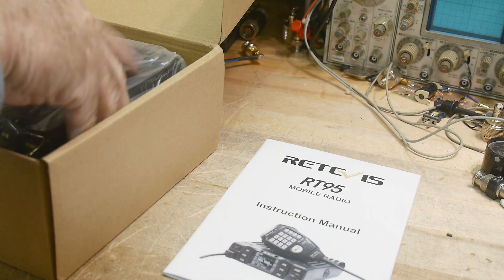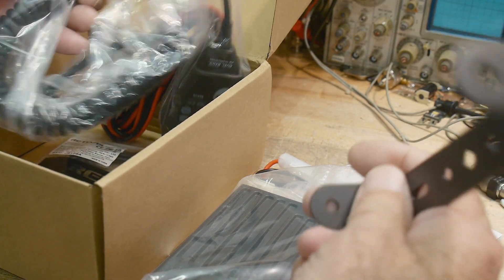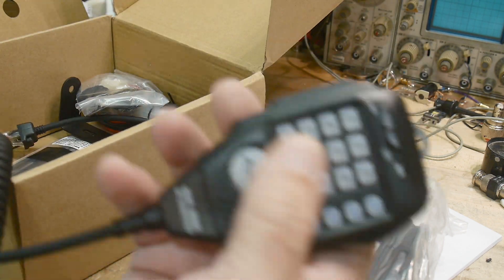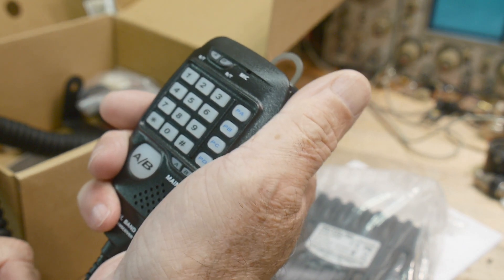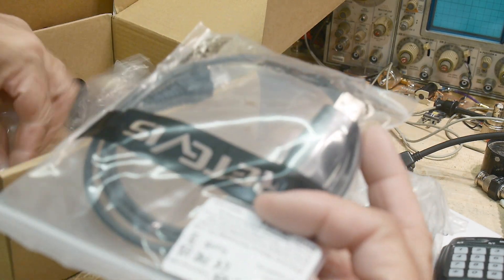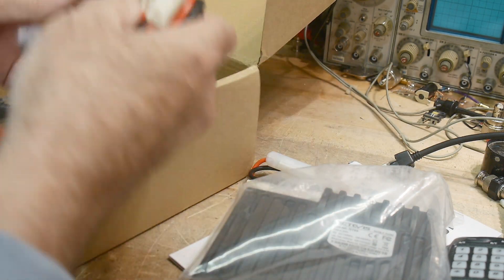Instruction manual. Looks like a lot of the other radios I've looked at. It comes with a bracket and a microphone — nice microphone, nice big A/B button. It feels good in the hand, feels quality, doesn't feel cheap at all. It's got some status lights and stuff on it. Came with a programming cable, USB to what I think is an RJ11 on the front, and power connectors and screws.